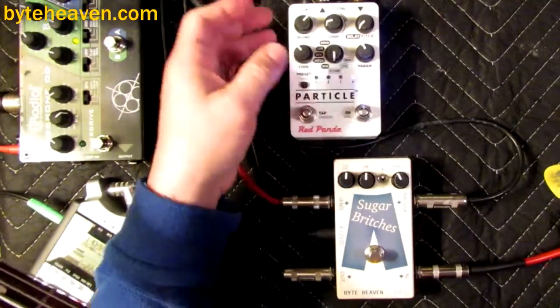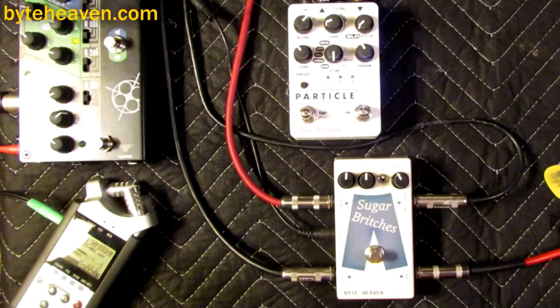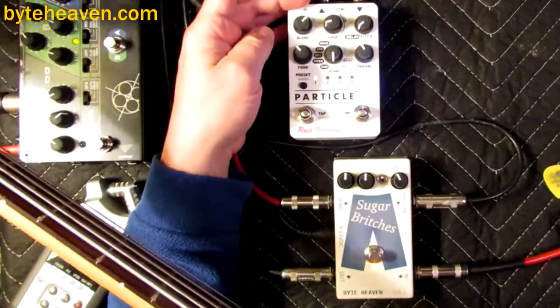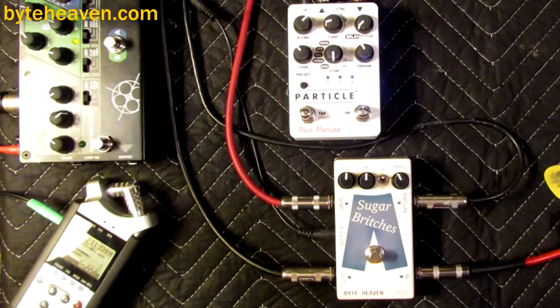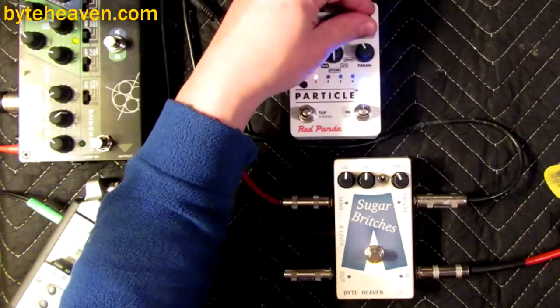Let's turn on the Particle. It's got four presets which are mostly set to a sort of chorusing kind of thing. It does a weird — what would you call it — a fracturing of the sound, which kind of makes me think this is something Jimi Hendrix probably would have liked. It's like a Leslie speaker, only more random.